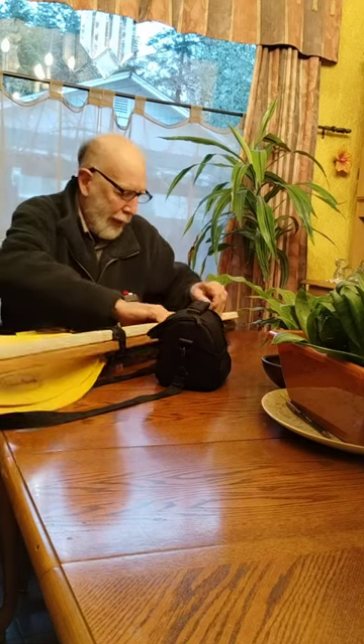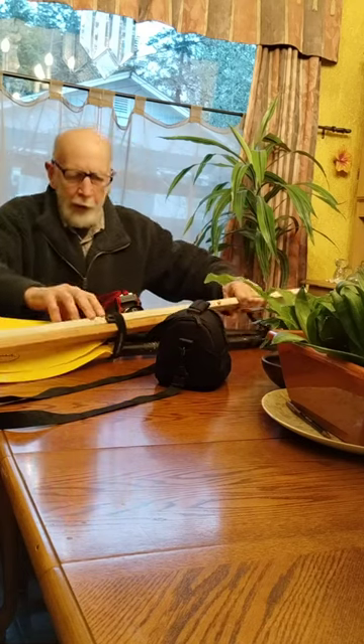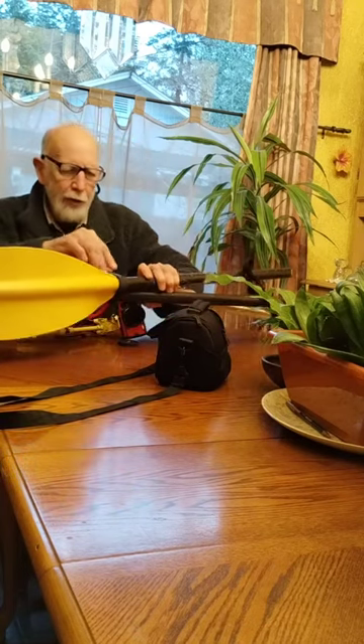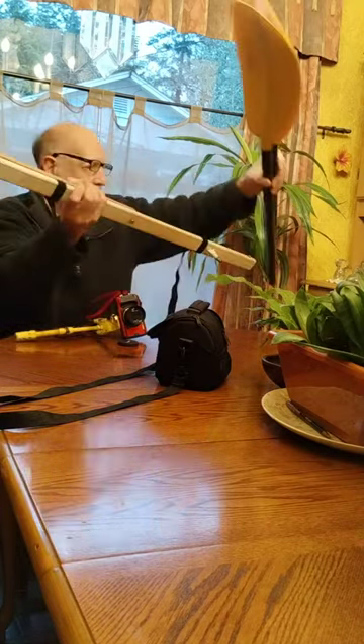And then this is my emergency paddle kit. I'm pretty much a canoer — I rarely use double-bladed — but if you have to bring a spare paddle, a double-bladed paddle is useful.